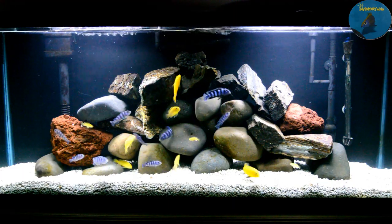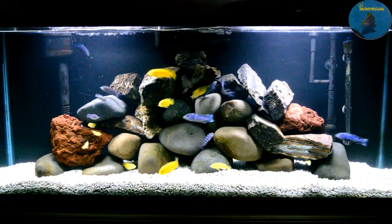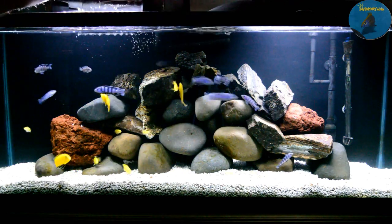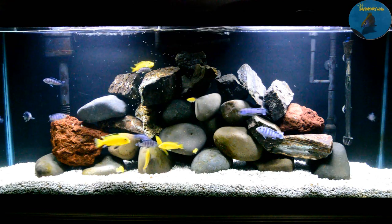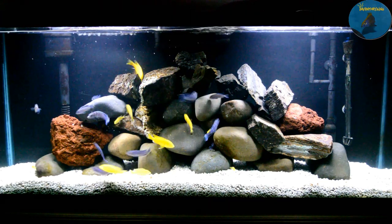As you can see, they love Northfin Veggie — they go just insane for it. Hands down the best African cichlid food I have ever fed my fish. Anyway, there we go: nice and clean, new rockscape, and they look happy.